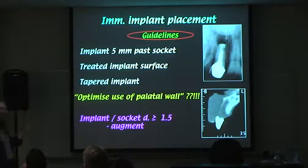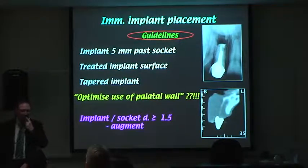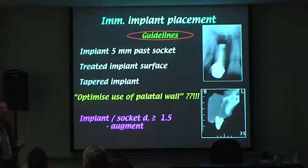We certainly want a treated implant surface — basically a rough or textured surface, as some companies call it. The idea is that a rough surface binds to bone more strongly, which is important when you're placing a provisional within a day or two. The implant should be tapered, because you get better primary stability, and it lends itself to the shape of the upper central incisor root much better than a parallel-sided implant.